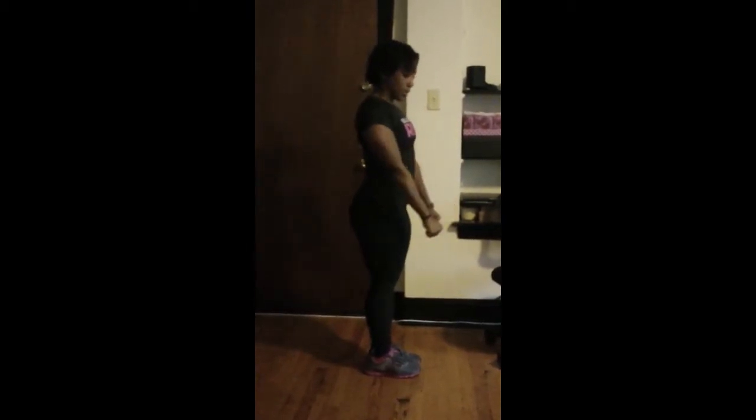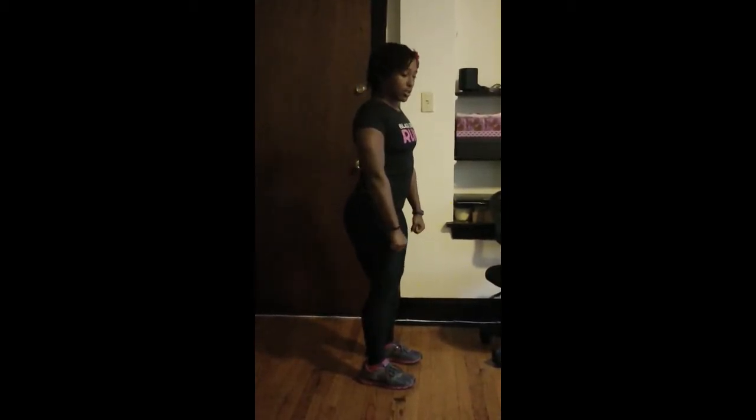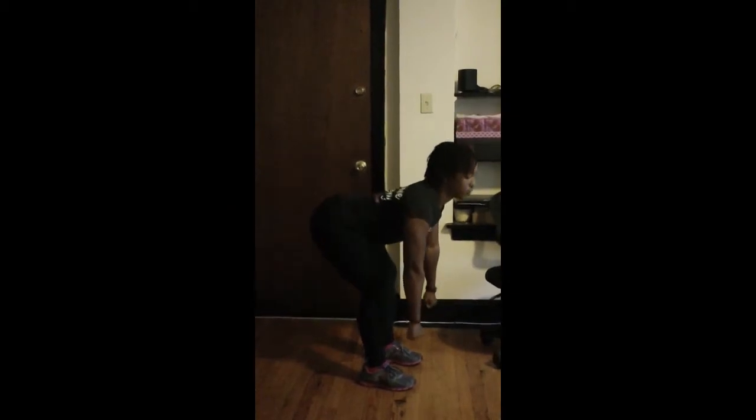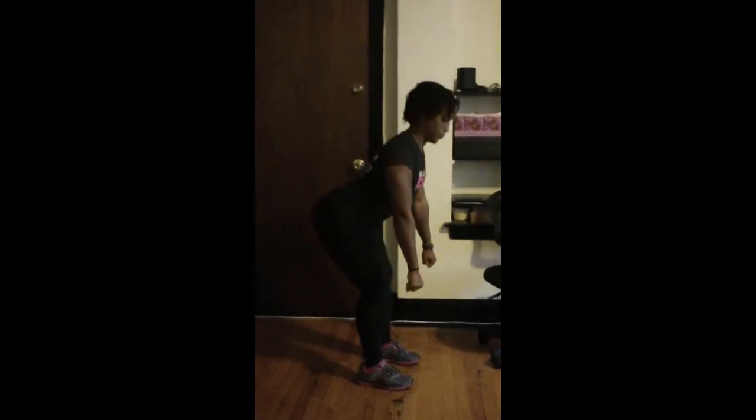Next, we have deadlifts. So if you have your dumbbells, they'll be right in front of your body. Your knees are soft, feet are slightly apart, and you're bending over at your waist. You should feel the pull in your hamstrings, and you're coming back up.